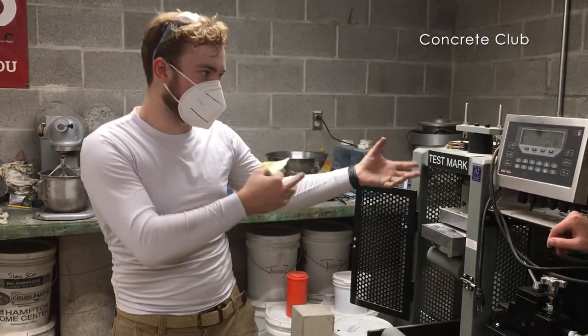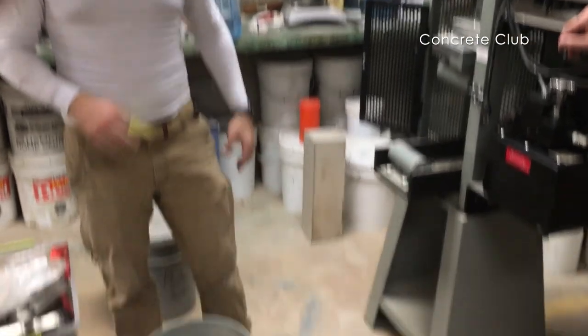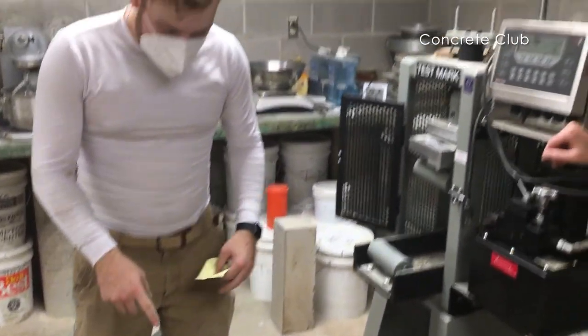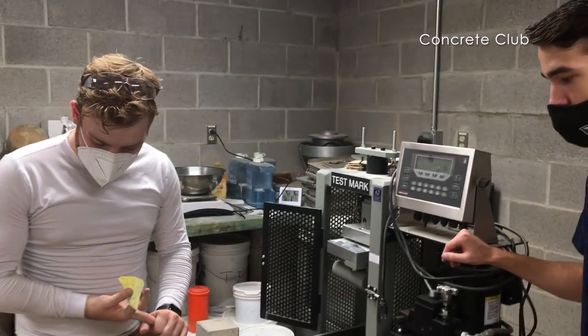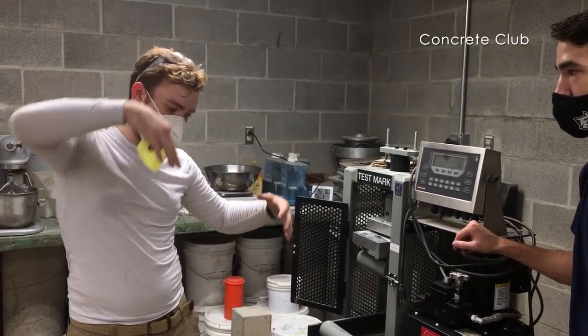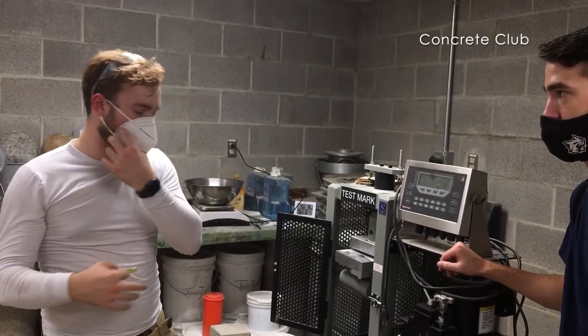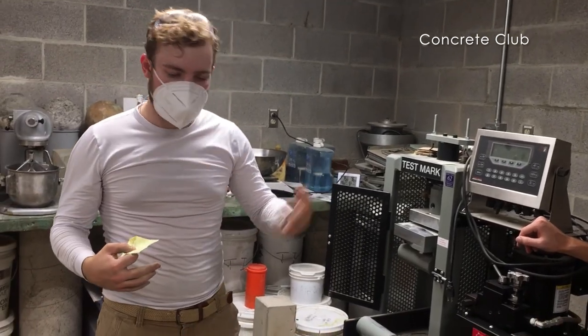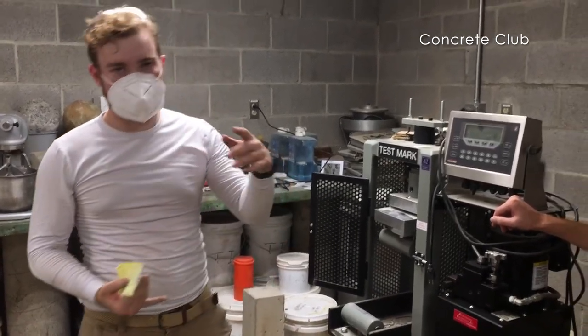There were byproducts that didn't do anything, but fly ash reacts with those byproducts and gives you a denser product. So this helps with impermeability — preventing the ingress of things that water carries in. Salt deteriorates the concrete, and water itself can freeze in the winter, which can even be a problem on its own. So there are a number of things that can happen.